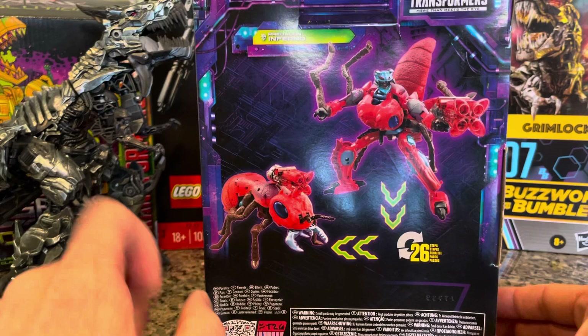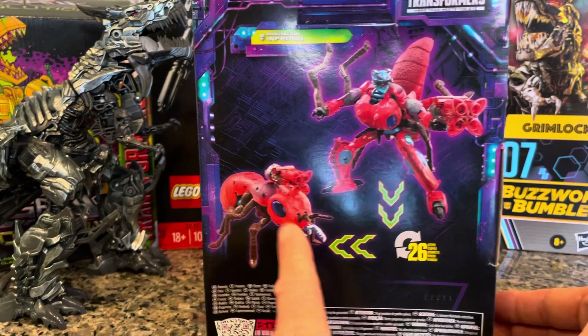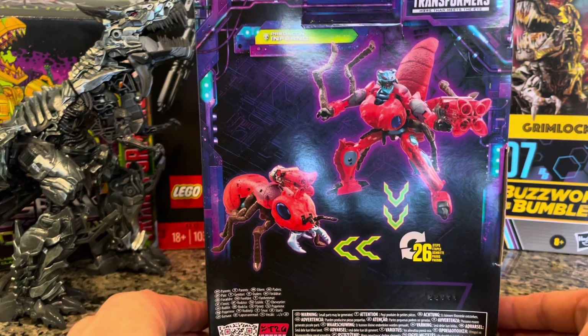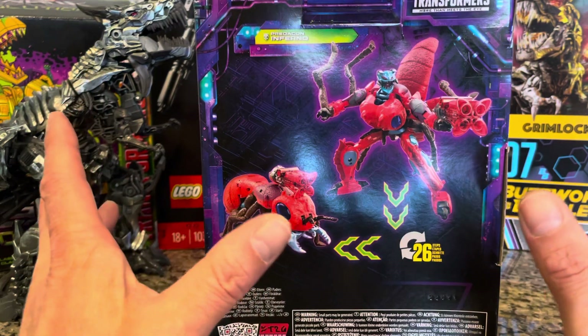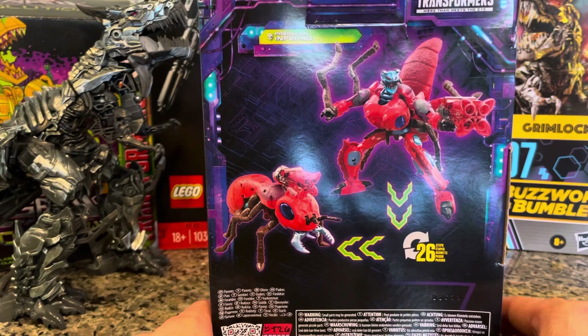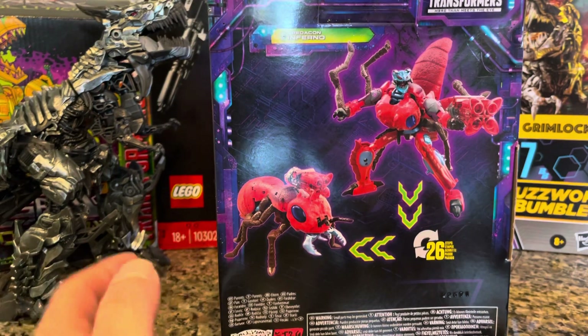We got a Transformer that transforms from a humanoid figure — it's giving us a direction — into an ant, a fire ant. Inferno. You ever been bitten by a fire ant? I have. I have memories of standing on a fire ant hill and getting my ass lit up.